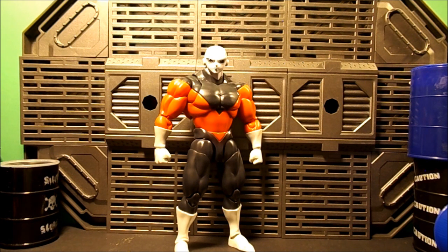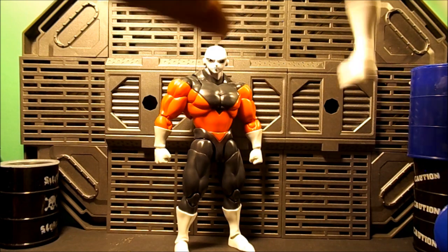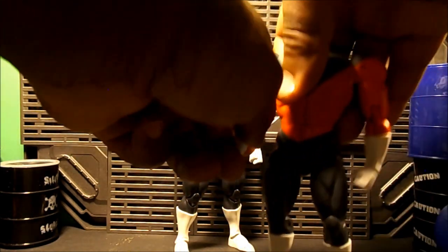I just got this guy today. I said I would probably get him if they did a pre-watch version, because I just like his design.